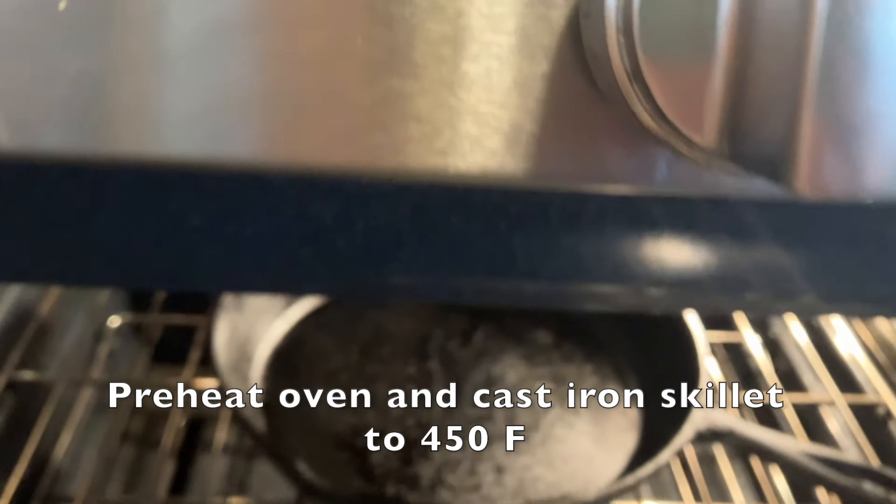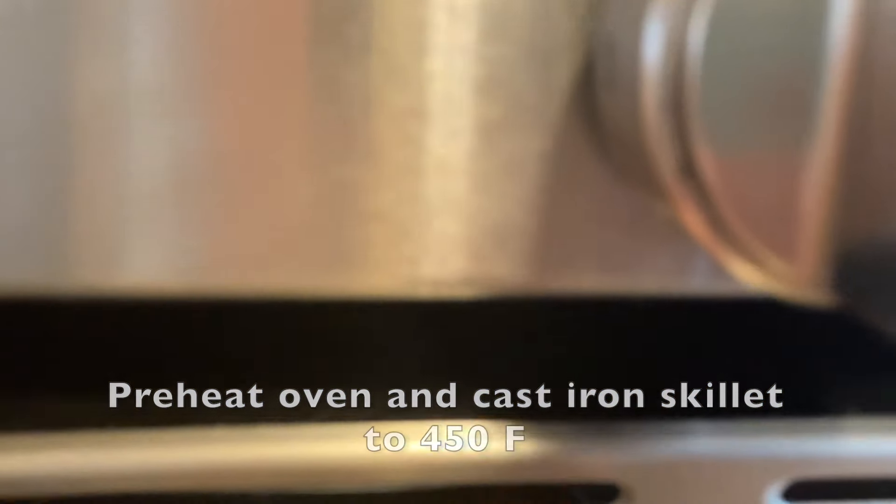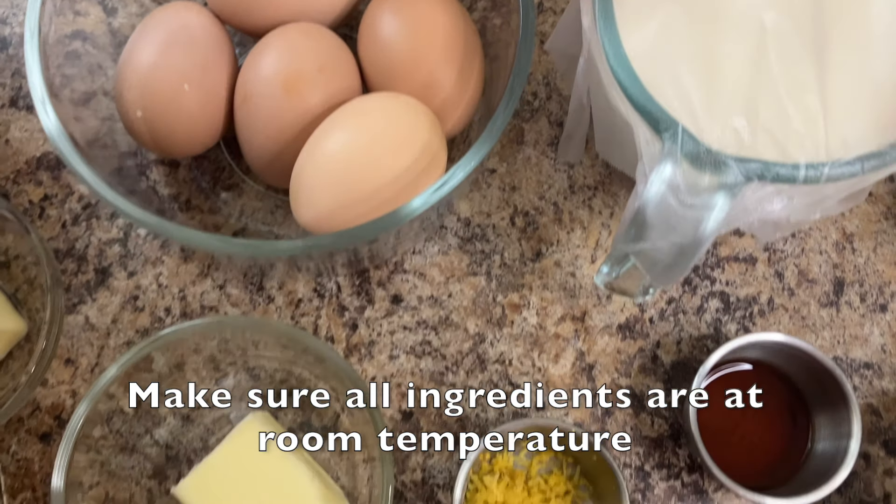Before beginning this recipe, preheat your oven and cast iron skillet to 450 degrees Fahrenheit and make sure all ingredients are at room temperature.